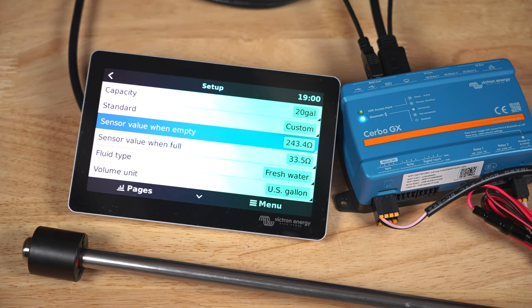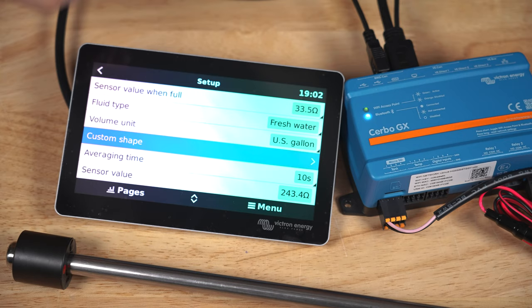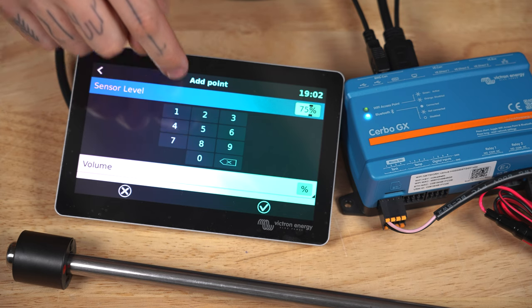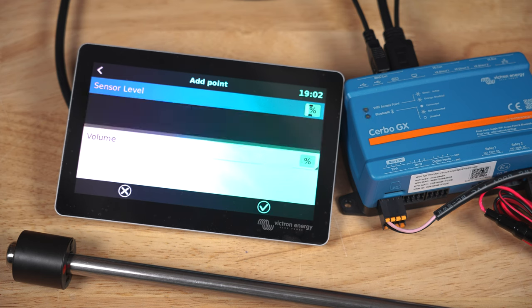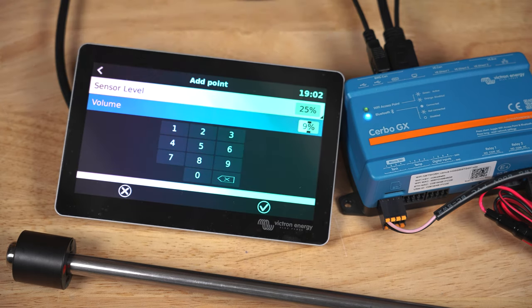If you have a tank that's shaped like a cone, where the float valve at 50% doesn't necessarily mean you have 50% of your water left, you can set a custom shape telling the Cerbo GX that, for example, if the sensor is at 75% that means you have 56% water left, at 50% you have 27% left, and at 25% you have 9% left. There are calculators and geometry resources that can help you with a weird shaped tank like that.